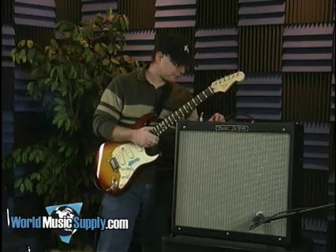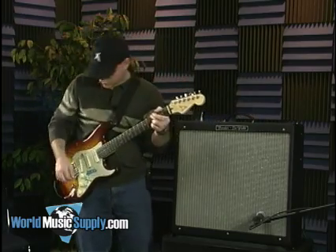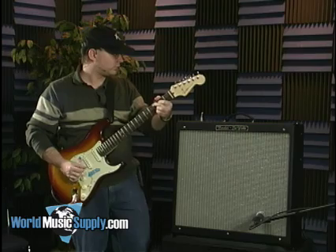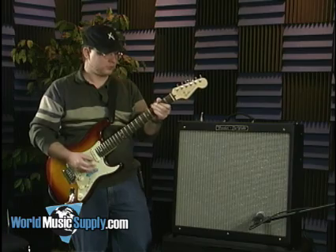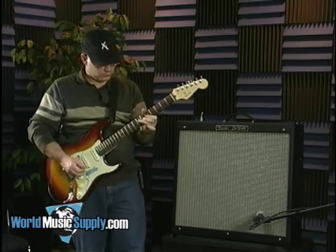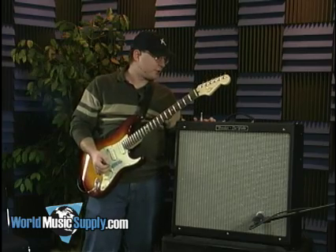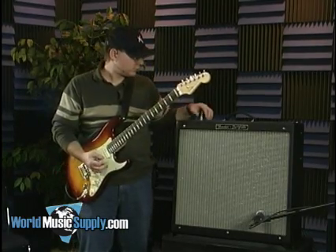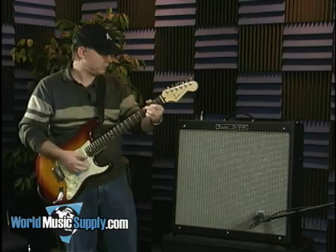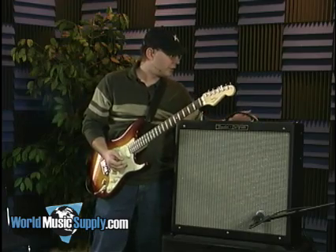You've also got a series effects loop. Starting with the clean channel here, I've got the amp's equalization pretty much straight up at 12 o'clock. On the clean channel, you've got the bright function, which just gives you kind of a treble boost. I'll let you hear what that sounds like — you go from this...